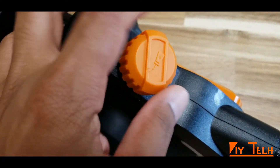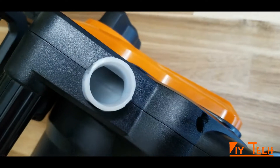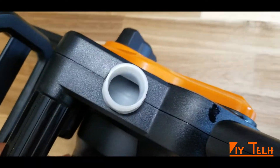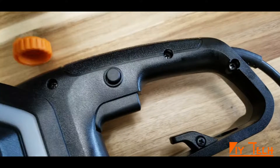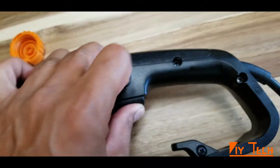This is the refurbished model, so it does not come with the oil can or oil. I have to buy the chain oil and fill it up here. Here's the safety lock — I'm going to press this to turn it on.